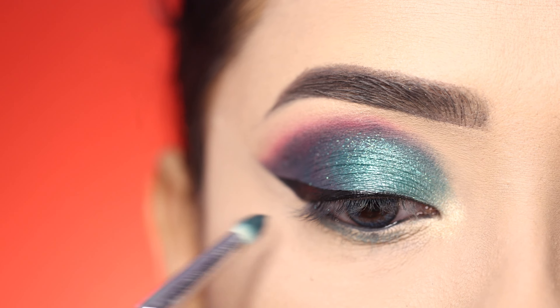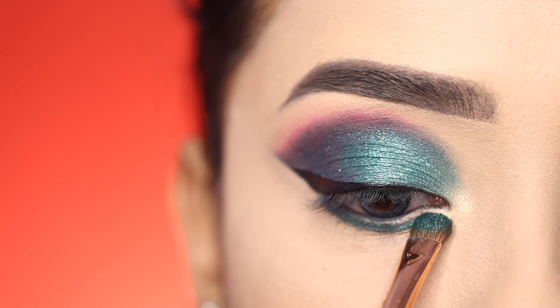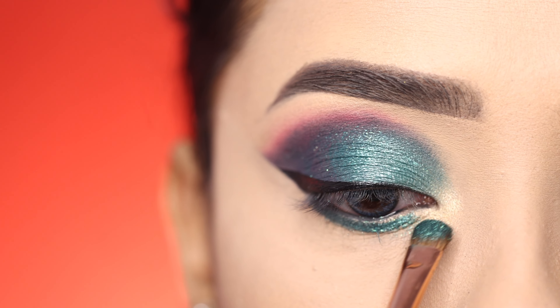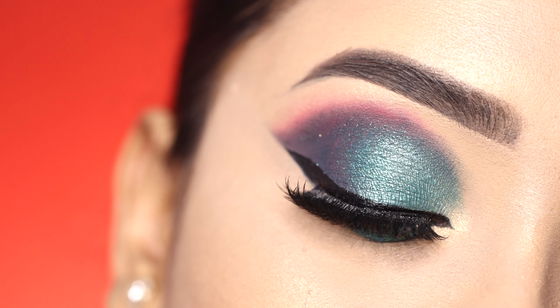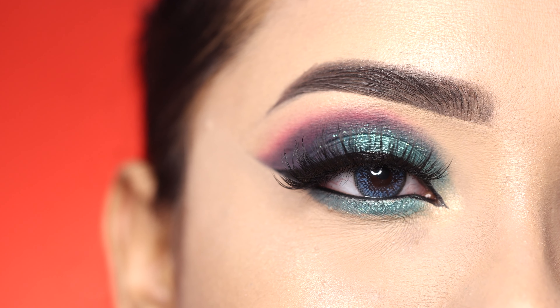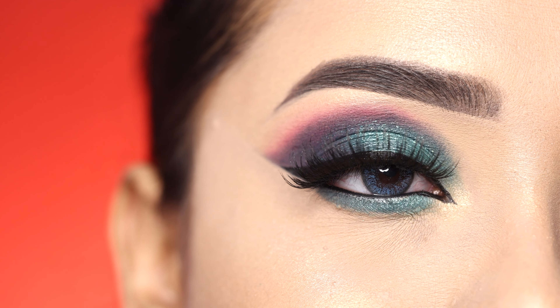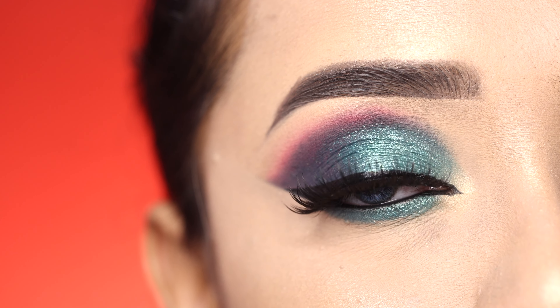I also apply the green liner on the lower lash line and apply the shimmer shade on the inner corner. I actually forgot to apply mascara — literally forgot! If you liked this video, please like, share, and subscribe. I will see you again with a new video. Take care and bye-bye!